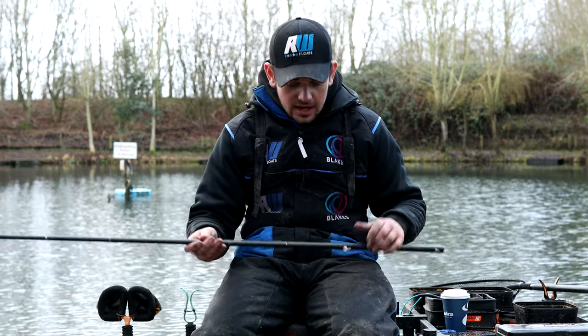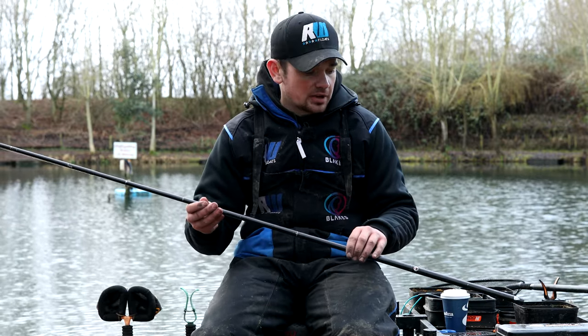In order to be efficient on the bank and land fish as quickly as possible, it's important to have the correct style of top kit. I use three different types on my Daiwa poles and I'm going to run you through each one. The first one, which is probably the most standard top kit, is a match style top kit.